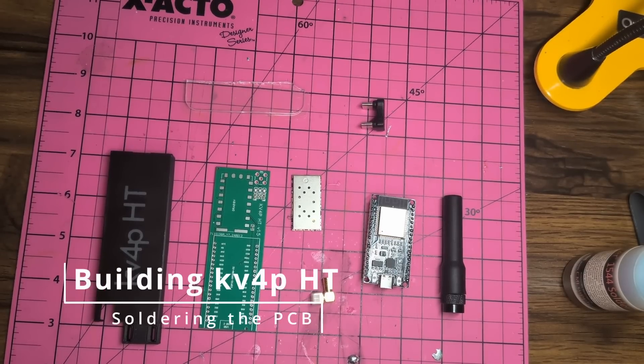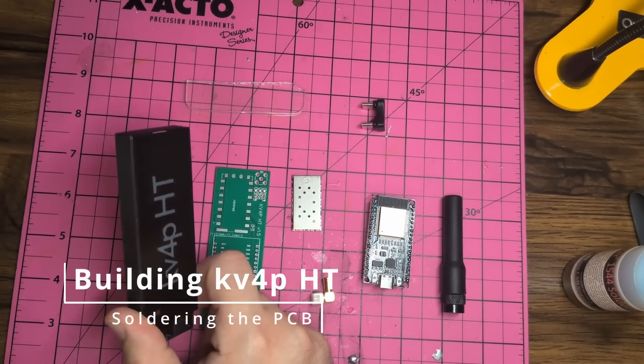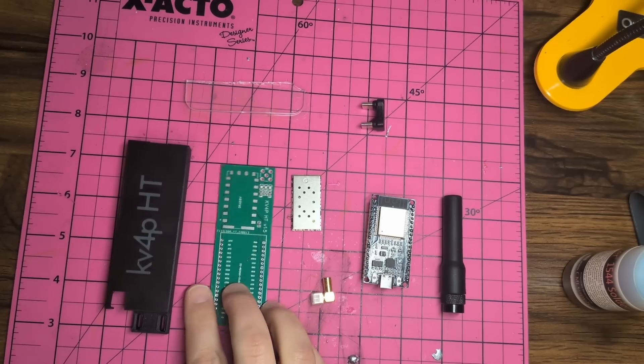These are all the parts that you need to build it. They cost about $35 in total, assuming you can print your own case. Otherwise, have a friend print it for you.